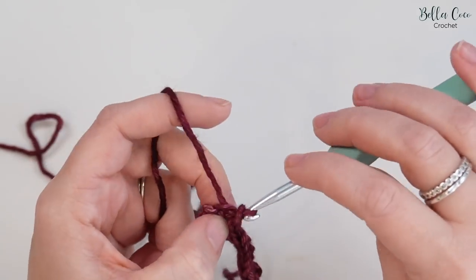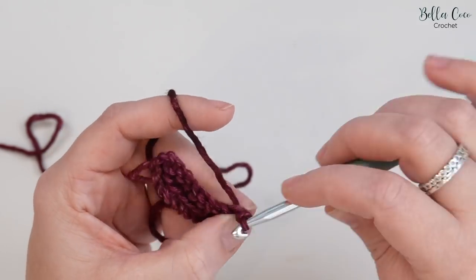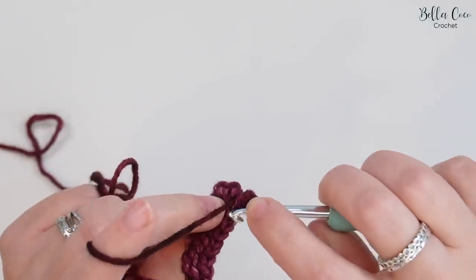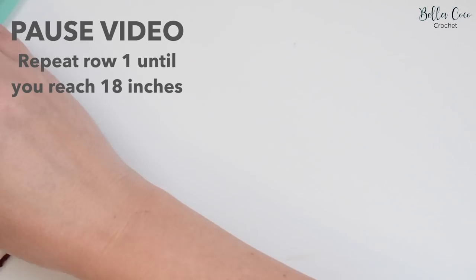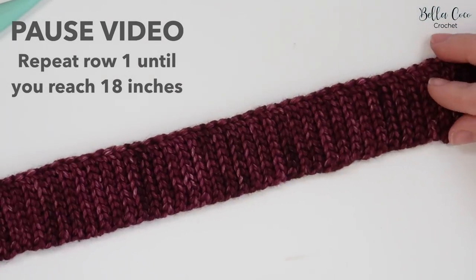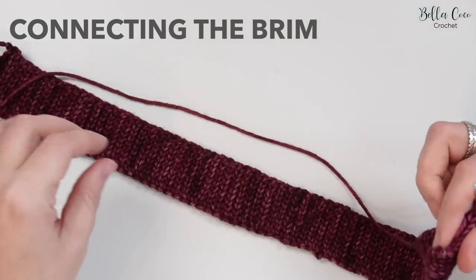Work into that very last stitch, chain one, turn, and repeat going back the other way — slip stitch into each stitch, nine stitches per row. Continue working until you have one long thin piece measuring 18 inches when unstretched. Pause the video, work the brim, and meet me back once you're ready. Once your brim with slip stitches measures 18 inches for an adult, we're ready to join.